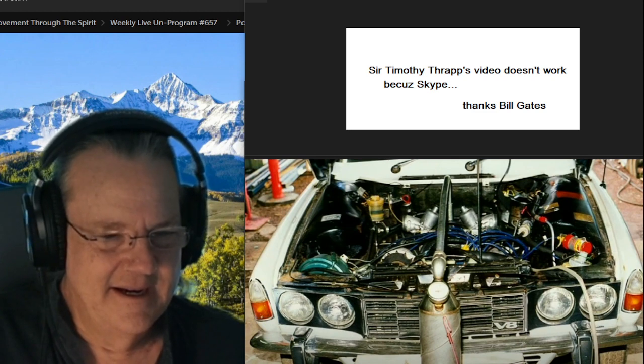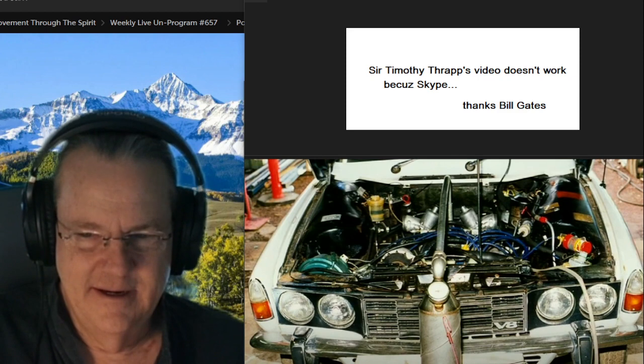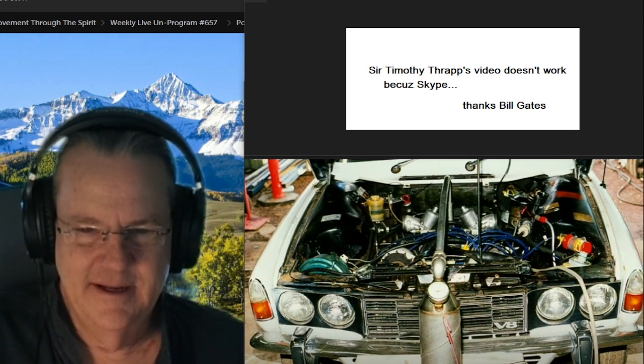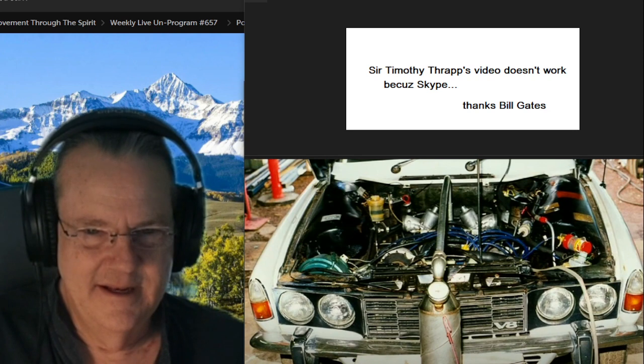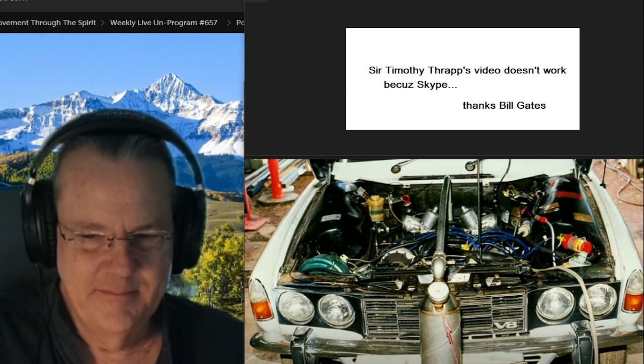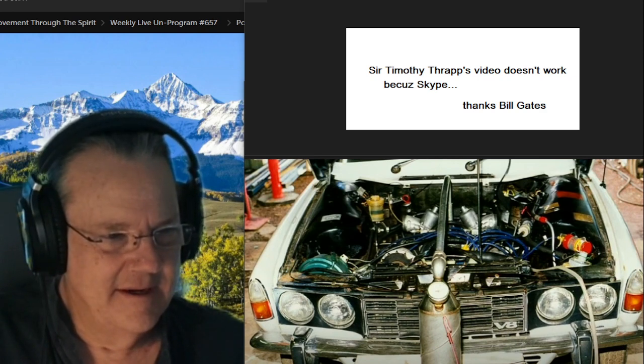He had videos online you could watch — engines running without anything hooked up, really. Some of them had an electrolyzer, but some of them didn't, and they'd still run with the gasoline line disconnected and everything else. The simplest way, in my opinion, is to polarize the engine, and we do teach that as part of the water power classes. There are three ways we teach you how to run engines on water, and one of them only requires an electrolyzer when you're first polarizing the engine — after that, you do not need an electrolyzer anymore.